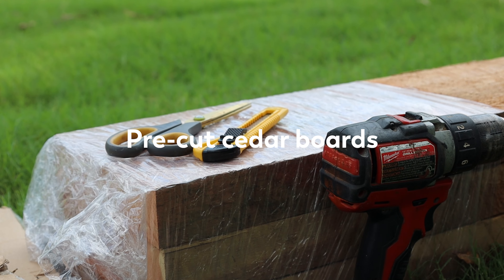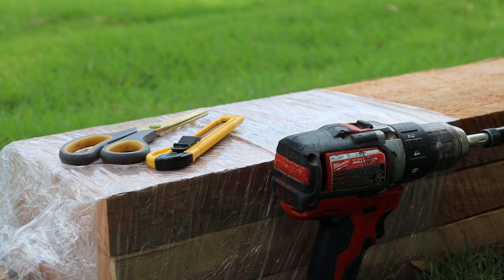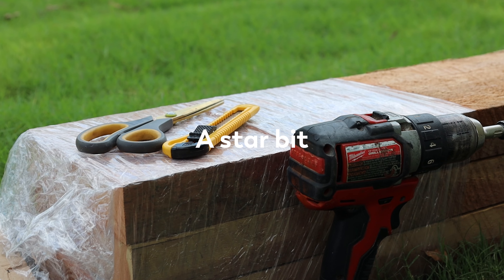What's included? Pre-cut cedar boards for a 4x4 or 4x8 raised bed, assembly instructions, eight 3-inch deck screws, and a star bit.